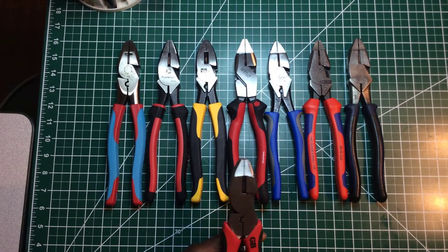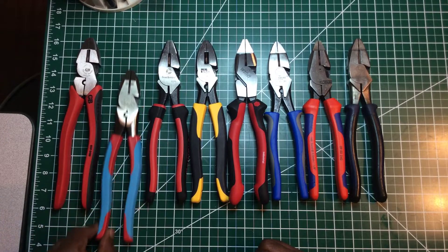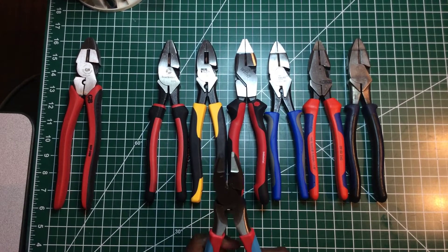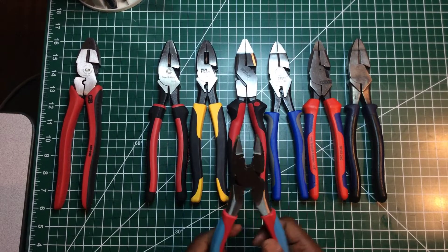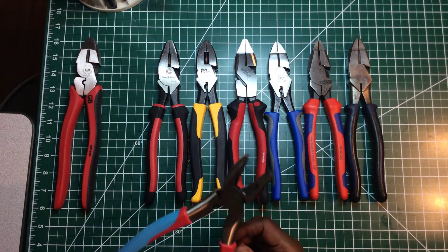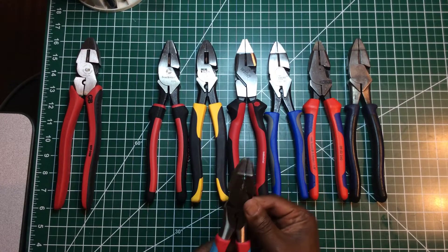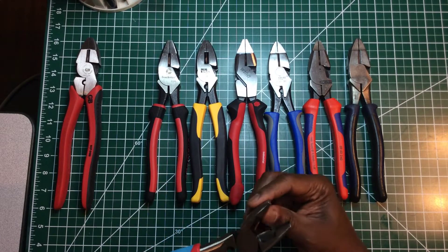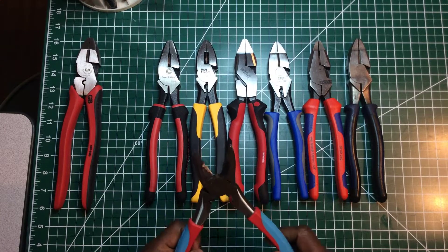Now this is the Channel Lock Code Blue. Everybody knows about Channel Lock — the American-made brand. They take a lot of pride in everything they put out. Channel Lock has been around for a long time. This is a nice pair of pliers — they don't feel cheap at all. The grip really feels good, very soft and smooth. I don't feel any burrs at all. They're laser etched. The teeth really feel aggressive, like they would grip something. They even have serrated teeth in the back for pulling.